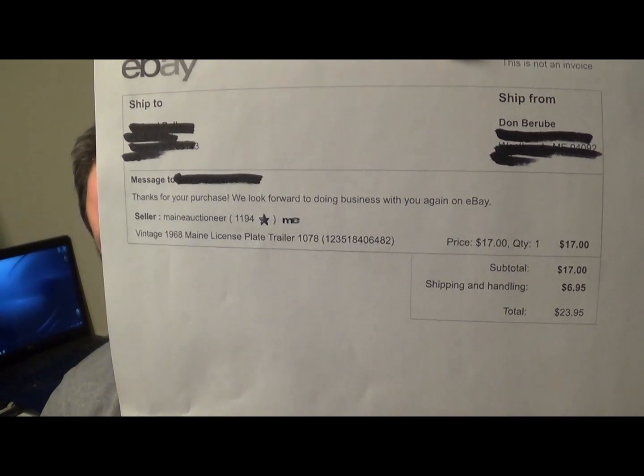The first thing I wanted to show you was one license plate — this was the trailer license plate. That sold for $17. It was one license plate for a 1968 Maine trailer, and the buyer paid $6.95 shipping. Then a set of two 1967 Maine plates sold for $30, and the buyer paid $6.95 shipping, which is basically a padded flat rate mailer.